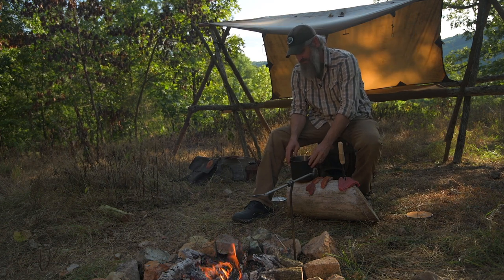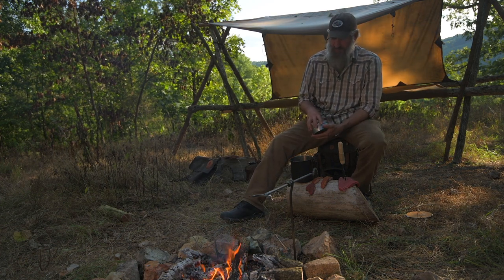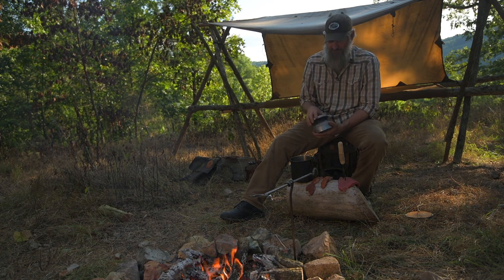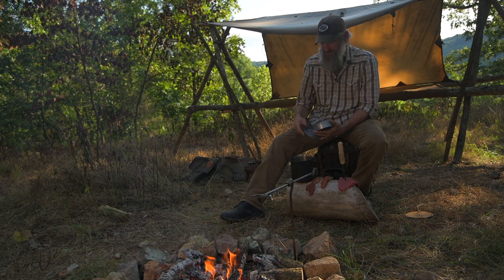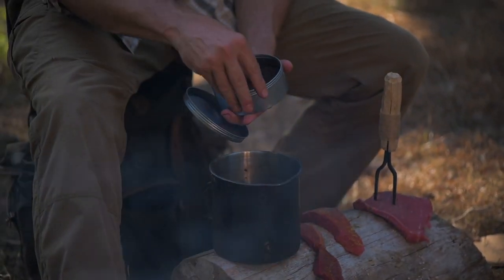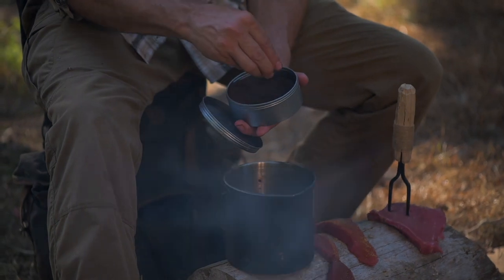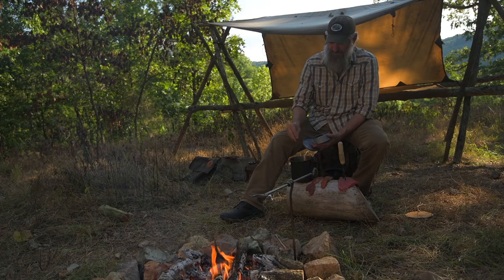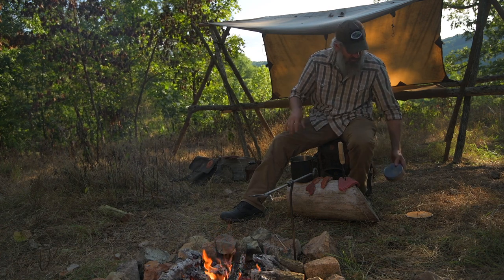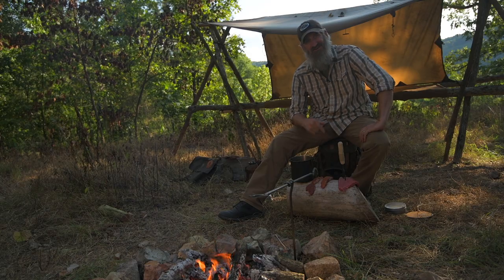For my coffee — again, pretty precise measurements. For about a 32-ounce stainless steel bottle, it's about four spoonfuls or so, but this pot's bigger, so I throw some in: four, five, six, seven — we'll call it eight. Pretty precise. Top that off with water, and then I'll steep that over the fire as well. So I'll have steak on one side, coffee on the other.